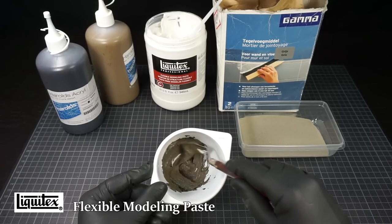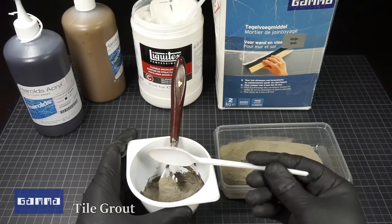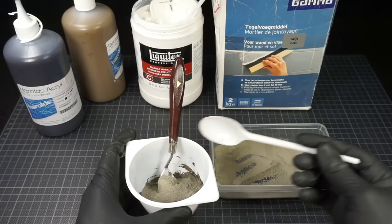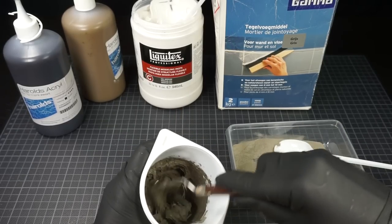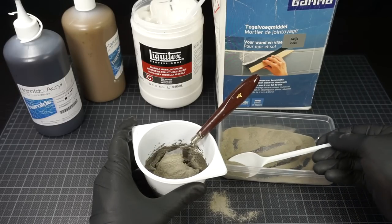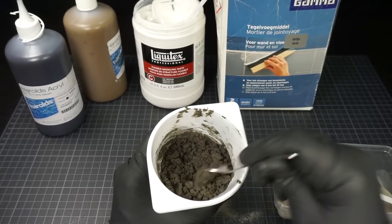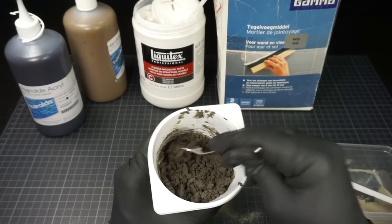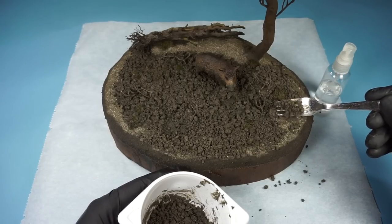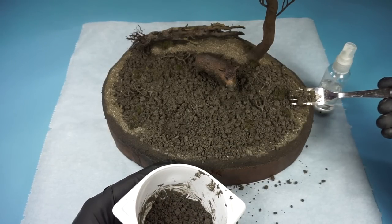For the next step, I make a new mixture of acrylic paste and paint. I'll then add tile grout to this and keep adding more until it almost matches the look of the previous layer. To make it stick a bit better, I spray the base with some water and then add the new layer. It doesn't need full coverage, just on areas where you want some different texture.